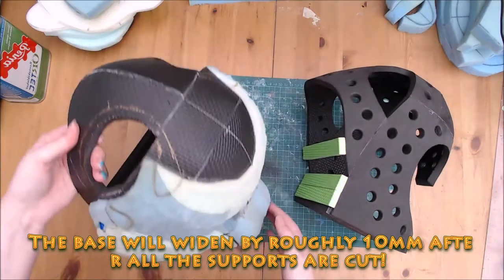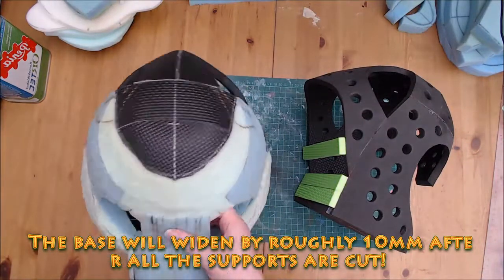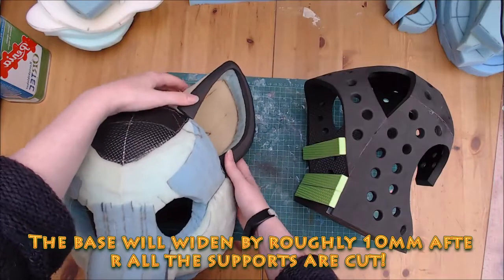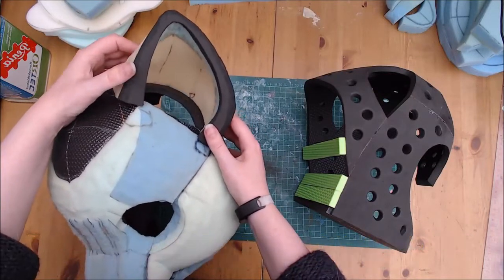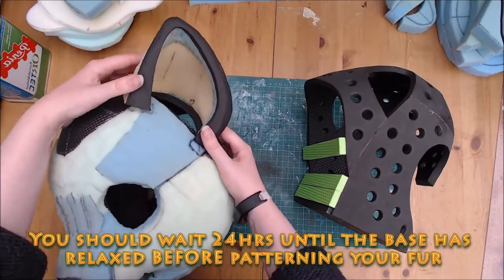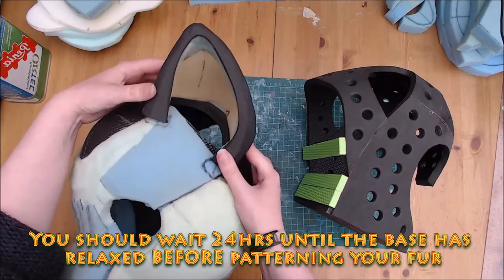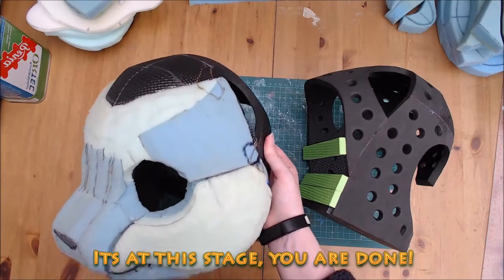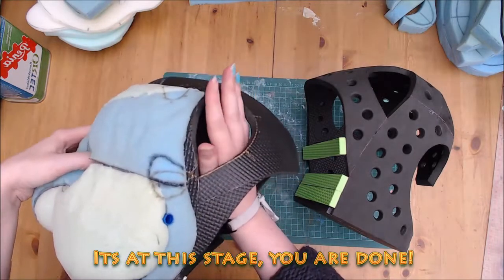If it feels tight, don't worry. The base will relax into its final shape after the supports are cut — it will splay roughly 10mm once they are gone. Wait 24 hours before patterning your fur after cutting the supports. It's at this stage your base is fully stable and ready to pattern your fur.